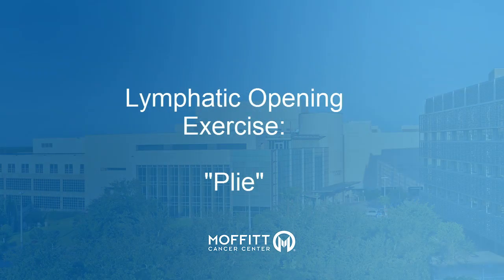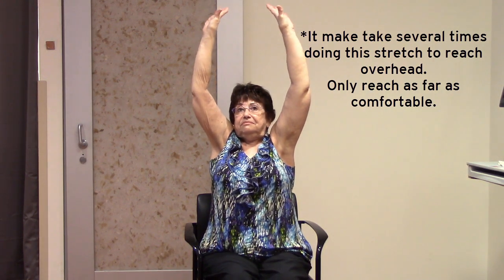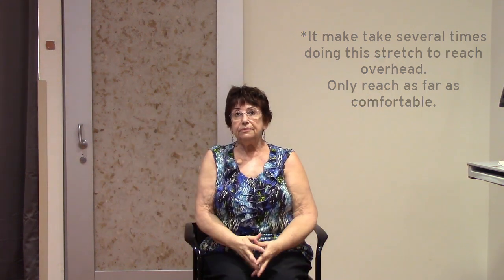Plie. Place your fingers together and bring your arms forward. Take a big breath in as you reach overhead as comfortable, turning your palms up towards the ceiling. Exhale slowly as your arms come down by your sides. Do a second time.